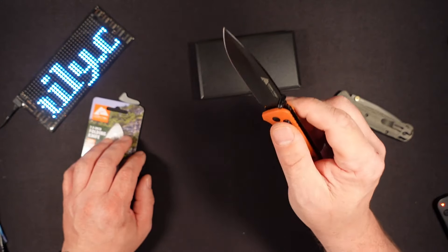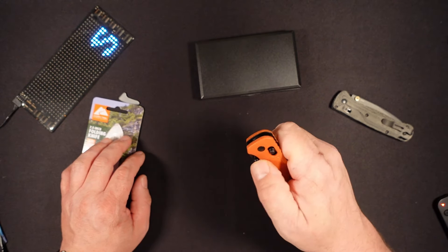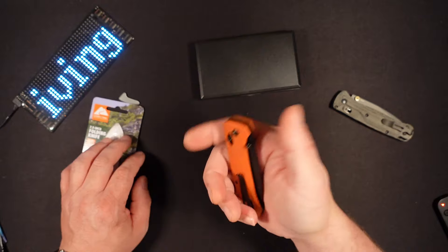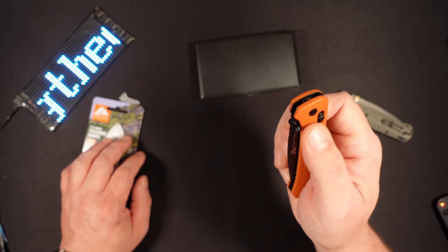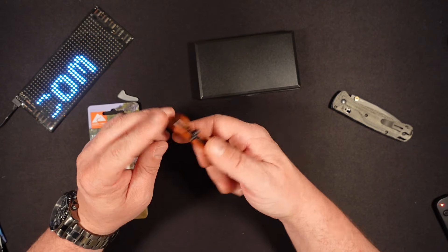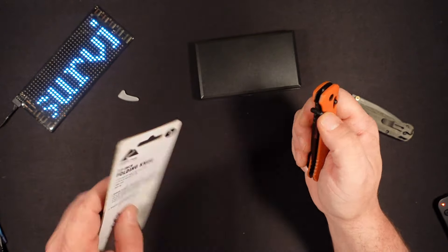The action on this — I gotta give them credit, that's pretty amazing for under $10 a knife. This is tip-up right-handed carry only. We do have a crossbar lock, or what they call it — they call it the slide lock.